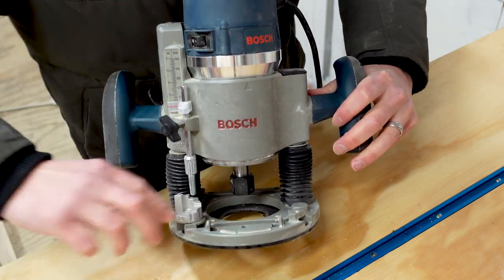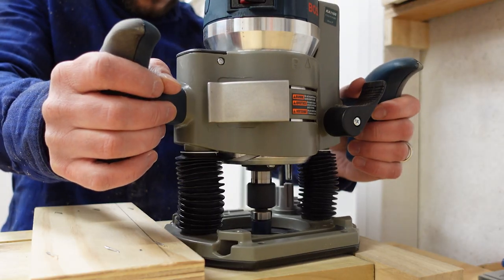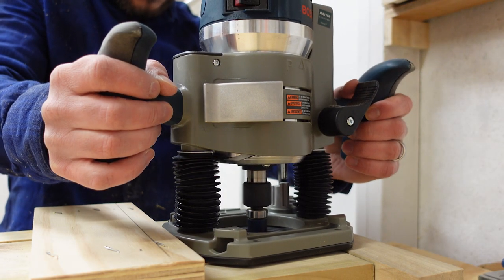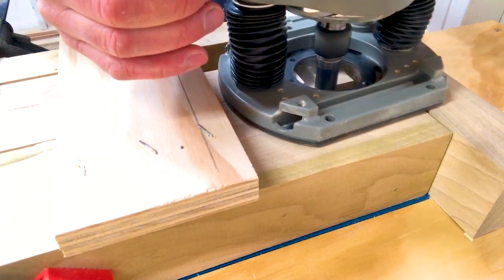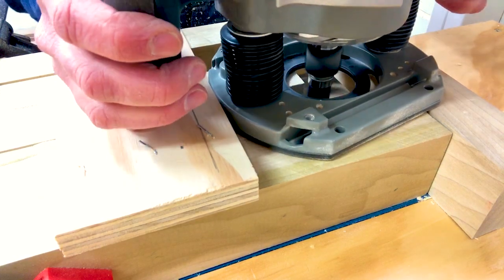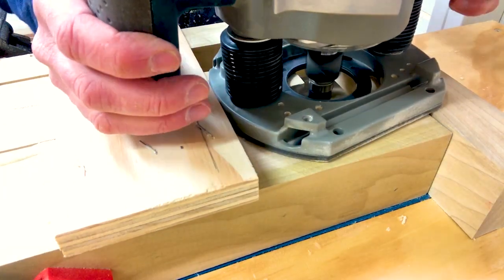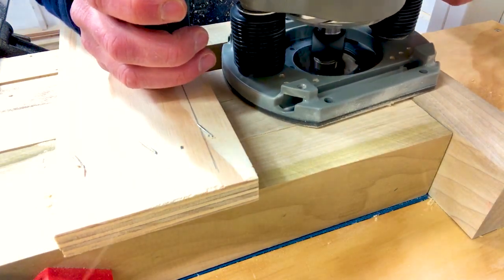Once I've reached the bottom setting I'm at the exact depth I need. To make my cut I move the router across the edge of the plywood guide to get a clean line, then move it over horizontally to clear out the rest of the joint for that pass. As my cut gets progressively deeper, the shank top bearing really comes in handy, acting as a guide to keep my cut nice and square.